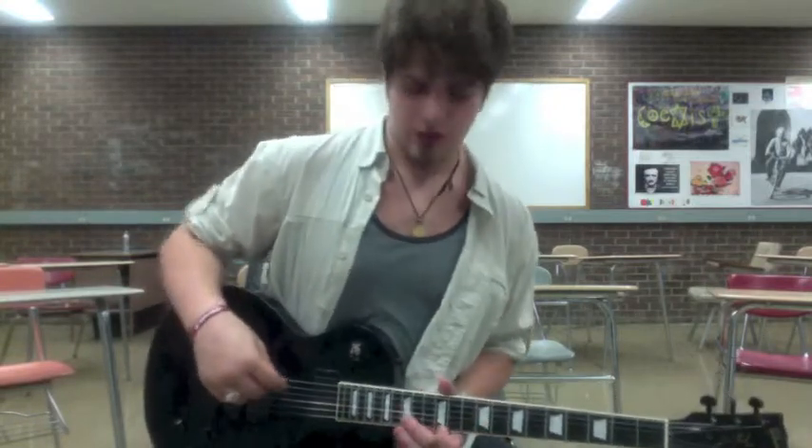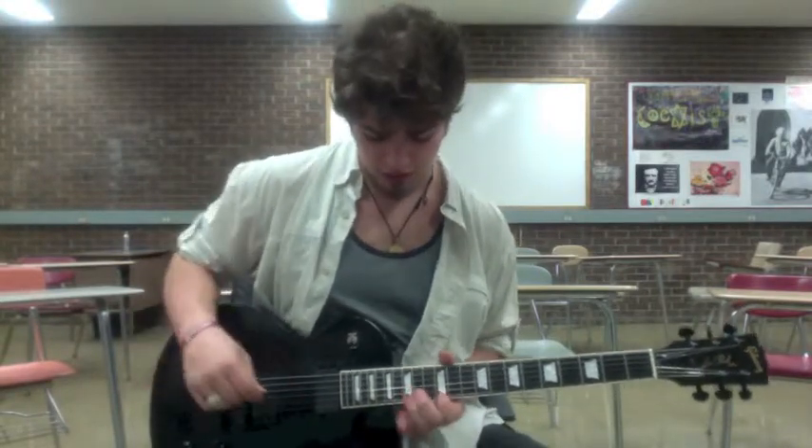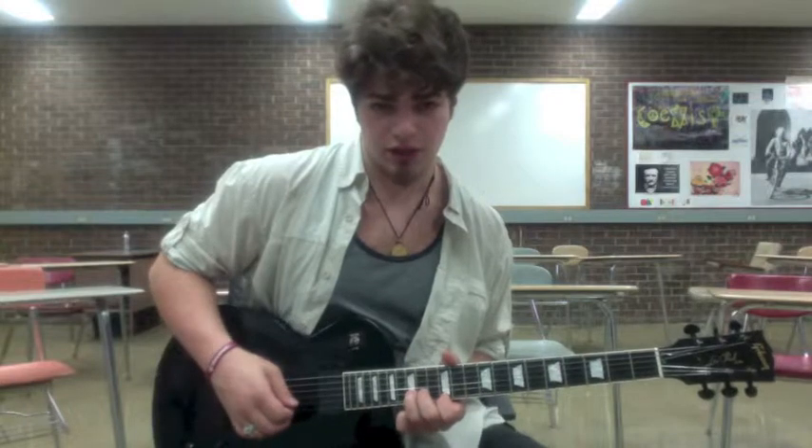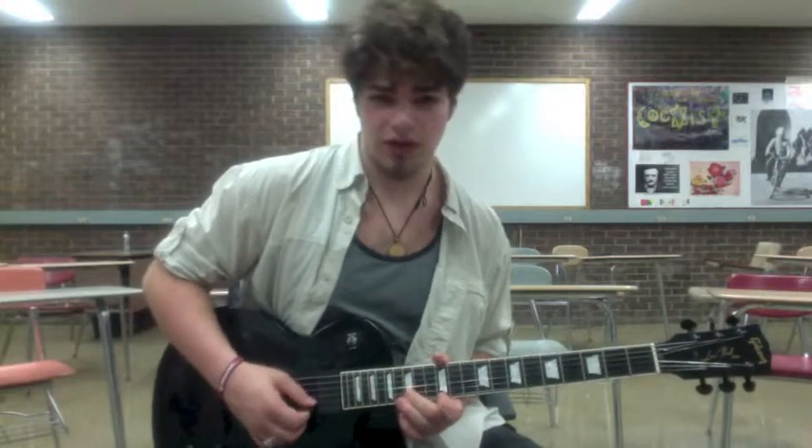Now what these are — it's where you take one note, you bend it up a full step, so you hit a note that you're already playing. So say that I'm on the 15th fret of the B string and the 12th fret of the high E, and I bend that 15th fret up to the 17th, a whole step, and I get two of the same notes.